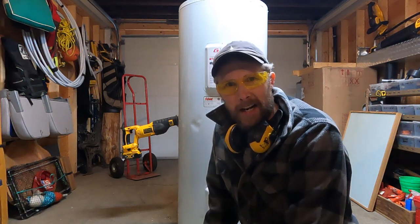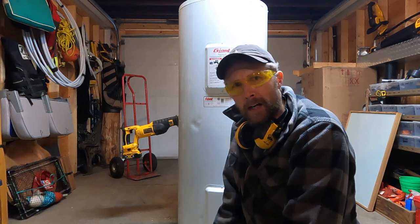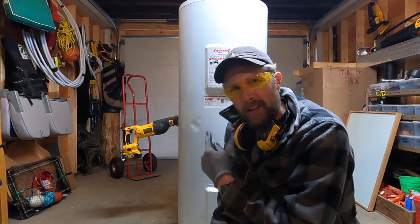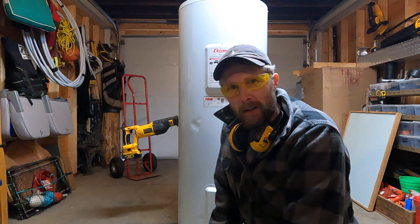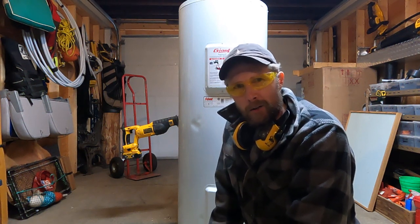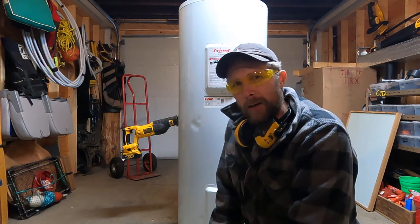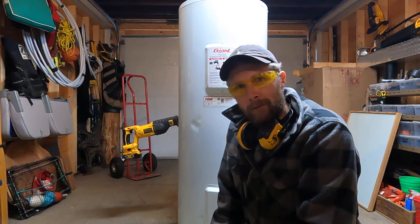Hey everyone, welcome to Gents to DIY. Today we got the 75-gallon water heater that I pulled out last week. I put a new one in and we're gonna find out what's in this thing. I'm gonna cut it in half and see what's going on. This one when it came out was way heavier than the new one, and I have a feeling this is full of sediment. So we're gonna cut it open and have a look. Let's get to it.